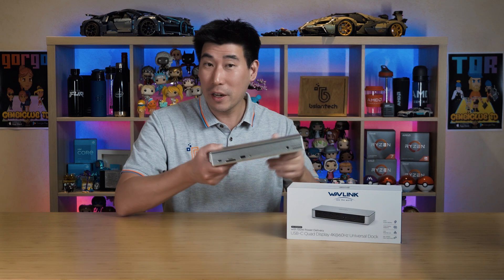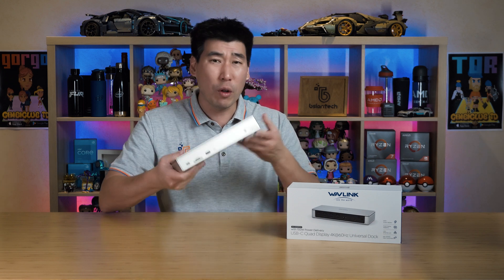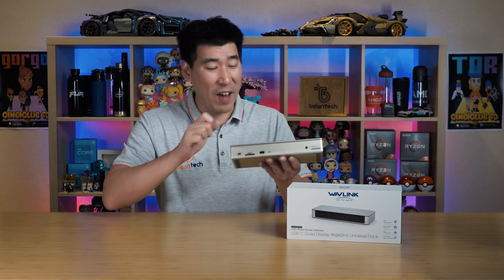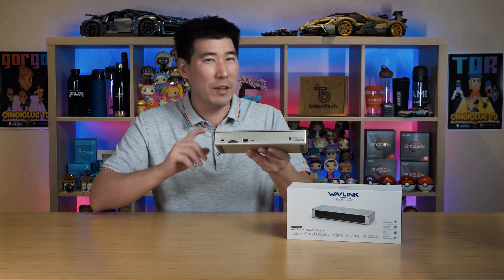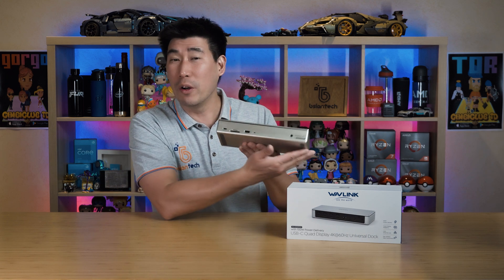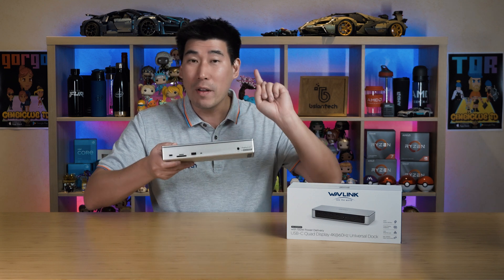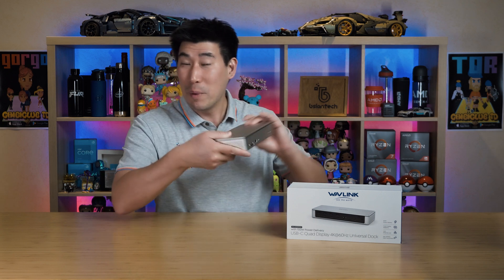First off, I'd like to highlight the build quality of this dock. It's made mostly of aluminum — it just feels fantastic, it's got a solid build with a good bit of weight to it. Each edge is rounded off beautifully and it's just professionally made, so fantastic there.